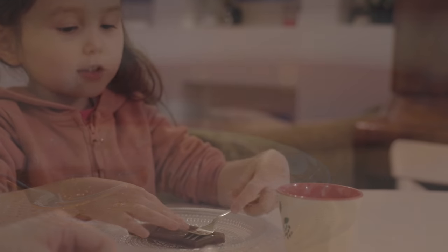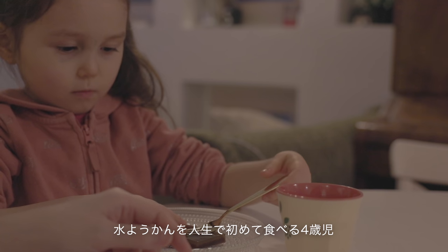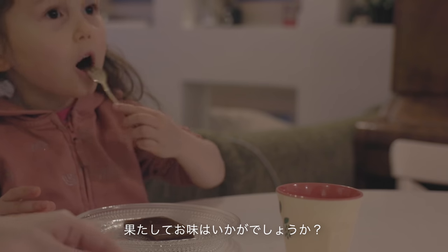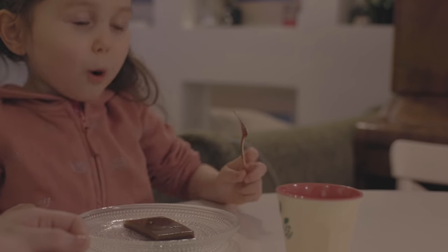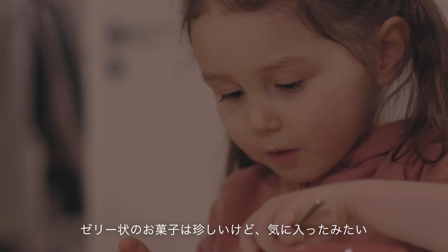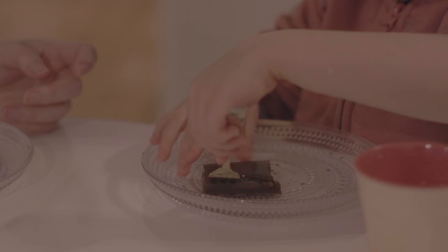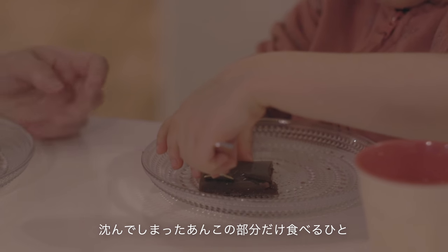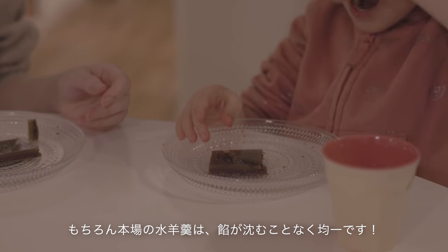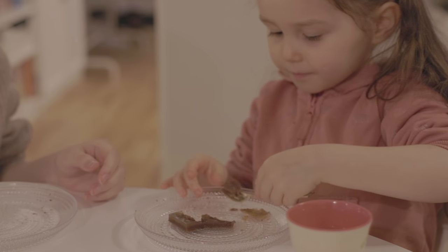What are you eating? What is that? It's a water bottle. Have you eaten anything? What kind of taste is it? It's a pot. We'll eat the pot. It's so cool.